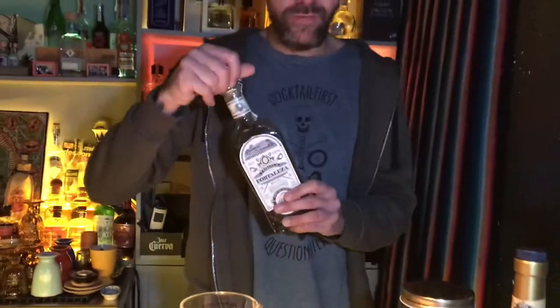Hi guys! I am Roberto from La Punta Expendio de Agave in Rome. Tonight we present our twist on the Manhattan — it's called Maria Sabina. Maria Sabina is a famous curandera in Mexico, and we have inspiration from her for this cocktail.